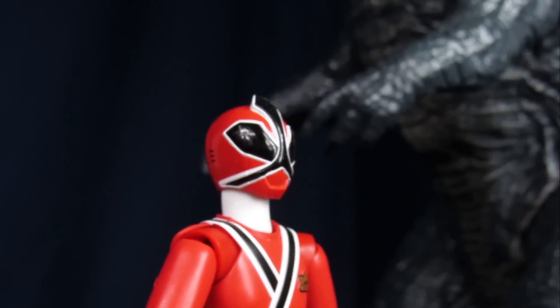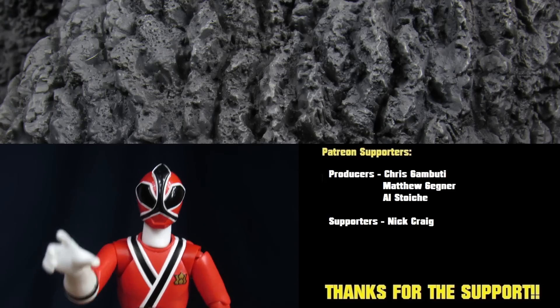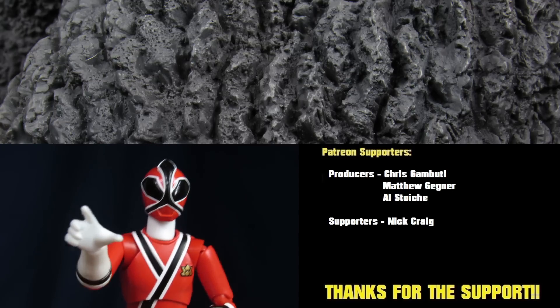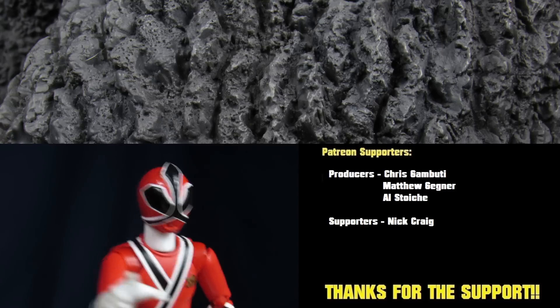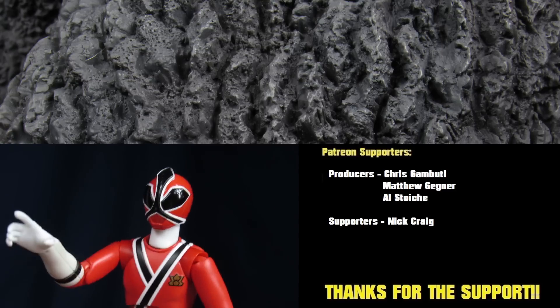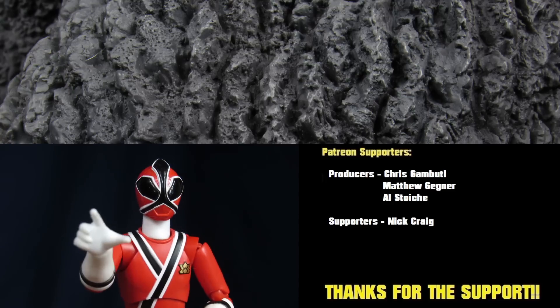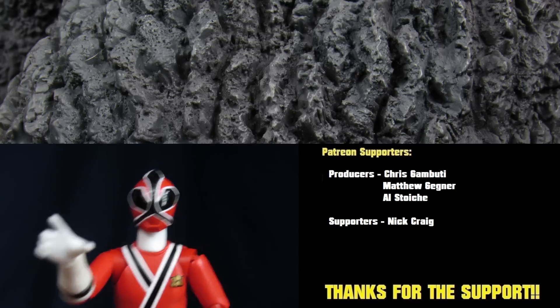See you guys in the next video. Actually, let's do this a little more appropriately — thank you guys for watching. Make sure to go support us on Patreon; they would have got to see this video three days in advance. We also have a Pinterest, Instagram, and Facebook account if you guys would like to keep up to date on the channel. Help us out by hitting that like button, subscribe, and become a ranger today. See you in the next video, bye-bye!